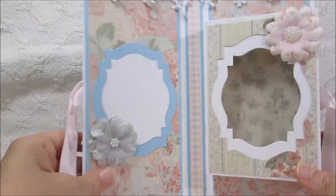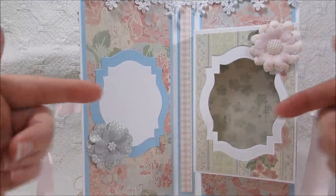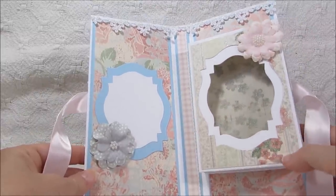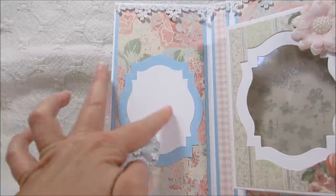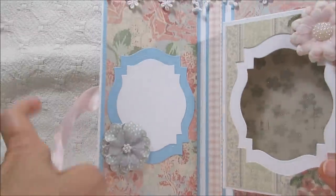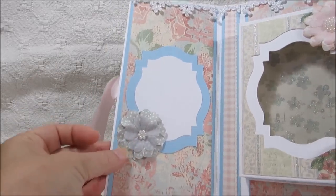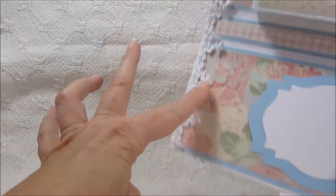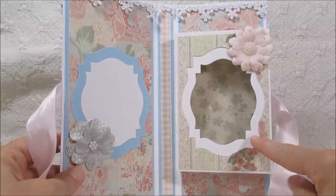And then the inside of it looks like this. You can't do a whole lot of embellishing to this because it closes flat — it wouldn't be able to close otherwise. This is the same paper collection with the layered paper. I just put a little place right here for a sentiment area. These are Spellbinders dies, and some more of the Recollection flowers that I picked up at Michael's. Then on this side over here, I did do the lace trim at the top too — it's all the way across the top.